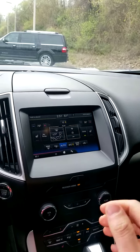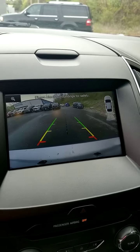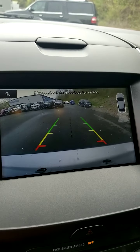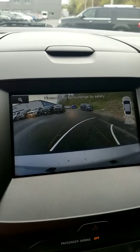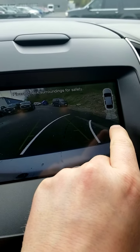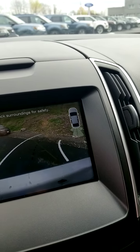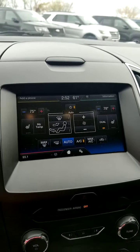Let me show you the backup camera — so now you have absolutely no reason, no excuse if you bump into something. Up here you can see your backup sensors that will start beeping at you once you get close to something. Everything is a bit too far for it to start beeping right now. Really beautiful vehicle.